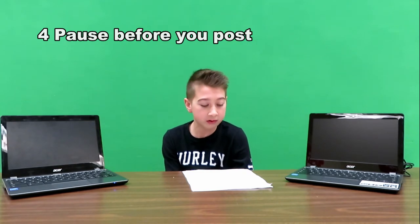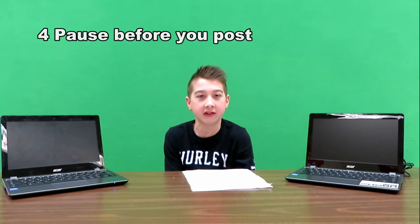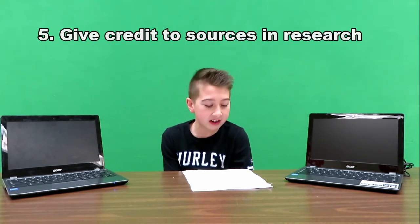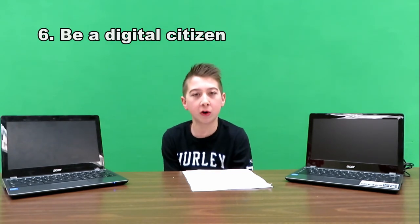Think before you post. Your account is private — it can be checked by your teachers and your parents. Use your own ideas and give credit to others when you use theirs. Explore our world. Be a global citizen.